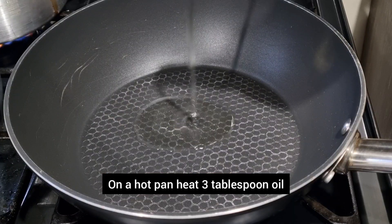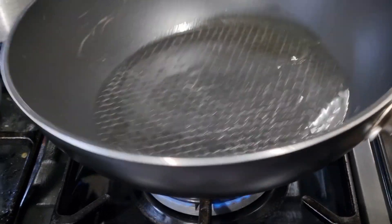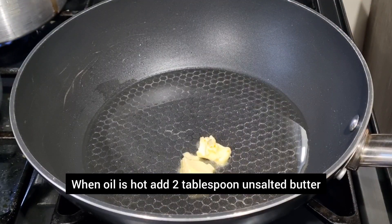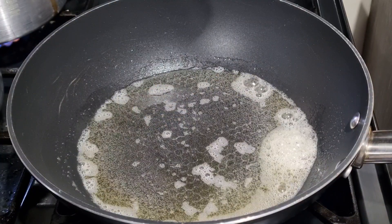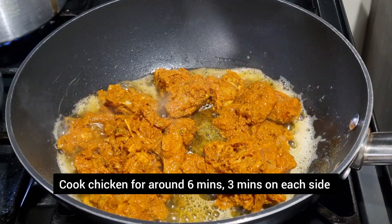Now that your chicken is marinated, we're going to cook it. Heat the pan and then add the oil. Once your oil is hot, we're going to add the butter. If you only have salted butter then reduce the salt in the recipe. Once your butter is melted, add the chicken. You want to cook this for about three minutes on each side. Put it on medium heat.